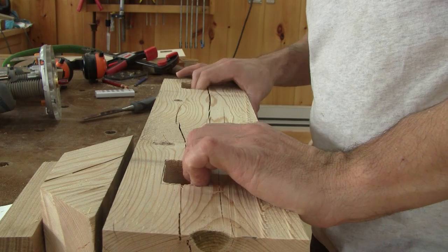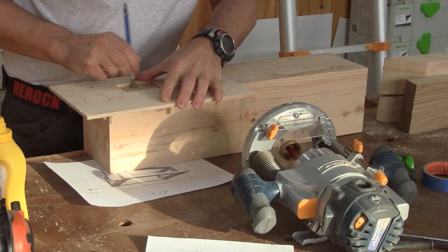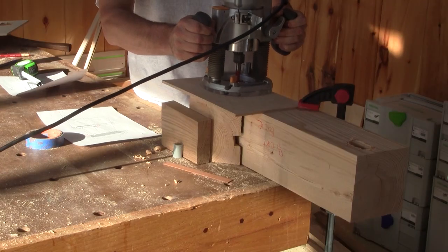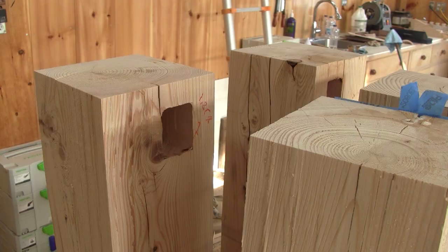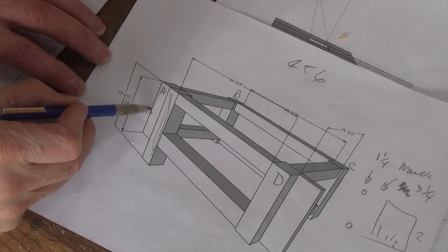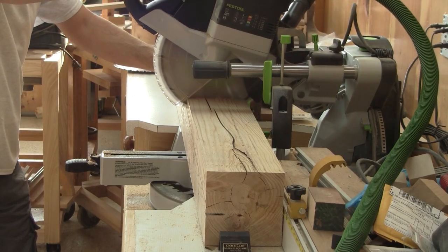The first leg is done; I need to make the other ones. I now have the forelegs with all their mortises, but on my plan I have one longer piece for the leg vise, which is just beside this leg. Before I can do anything, I need to cut it to length.